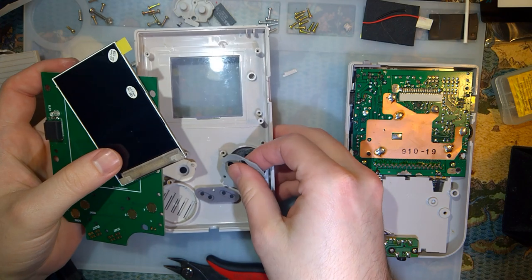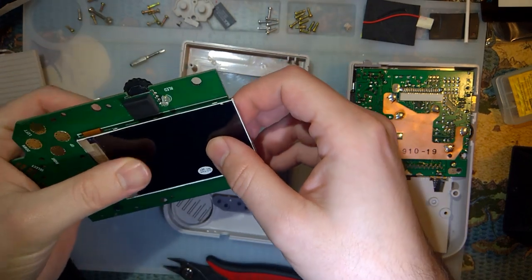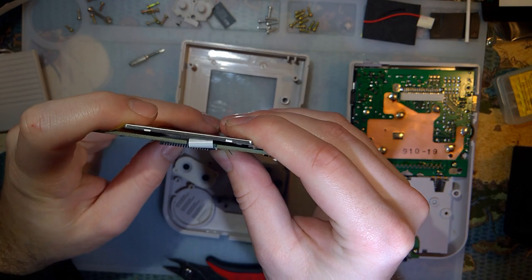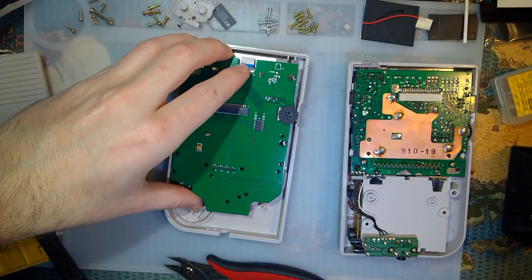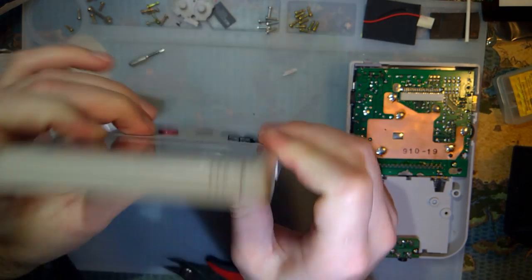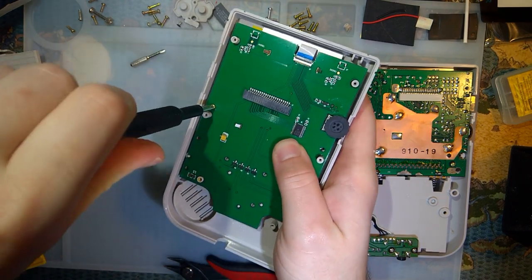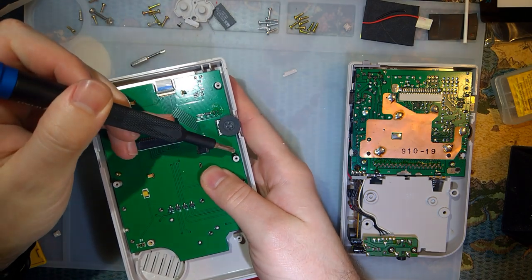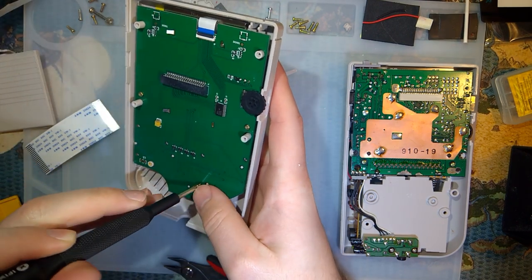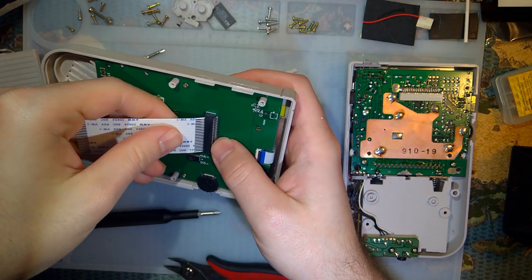This is not going to be easy because I can't flip either over without something falling out. I don't want to bend these tabs just yet, but I think I might have to, just to keep everything together. Everything seems to go together, so let's try it out. I'm not going to bother putting in all the screws — and by the way, I didn't remove those bottom two screw posts, and everything seems to line up, so I think we're good there. I'm just going to do three screws for now.